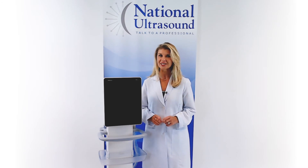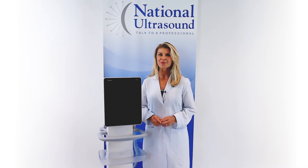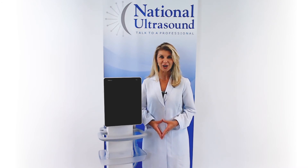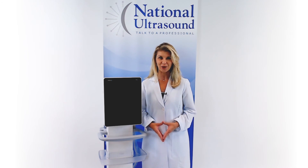I hope this Mindray TE5 Ultrasound Review has helped you when comparing ultrasound machines for your diagnostic needs. Please comment with questions or contact us through the link below. And don't forget to subscribe for our future videos. Have a great day!